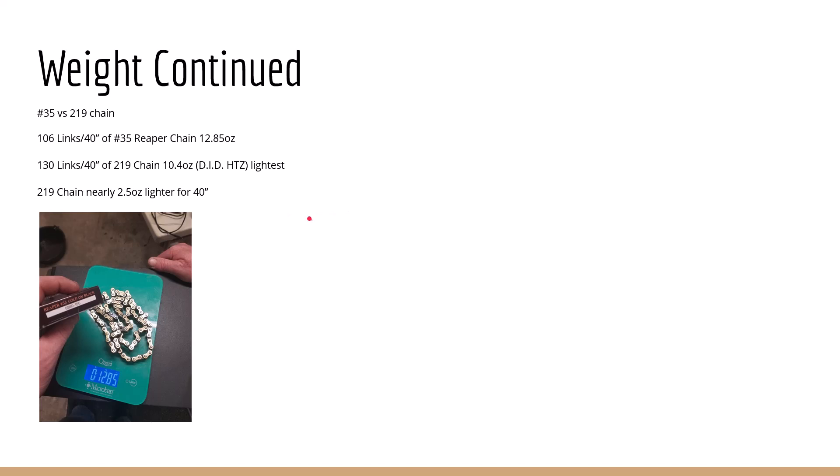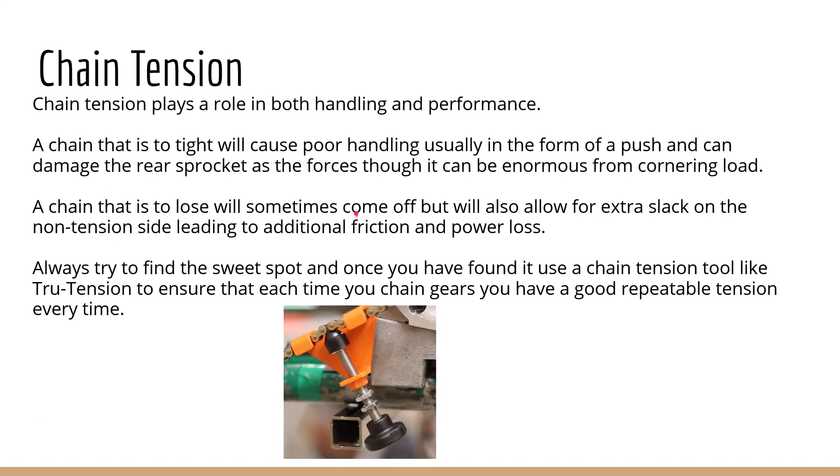Chain tension plays a role in both handling and performance. A chain that is too tight will cause poor handling — you'll get a really bad push and the kart will bind up pretty bad. This is when you get a lot of damage to the rear sprocket; as you load the kart you put way too much force into that sprocket and it will actually divot the center of the chain links. It can hurt the chain, but generally it kills the sprocket — it's more of a stretching than a pulling force. A chain that's too loose will sometimes come off, and it also allows for extra slack on the non-tension side, which makes the chain work against itself and bend back the opposite way, giving you additional losses and friction.